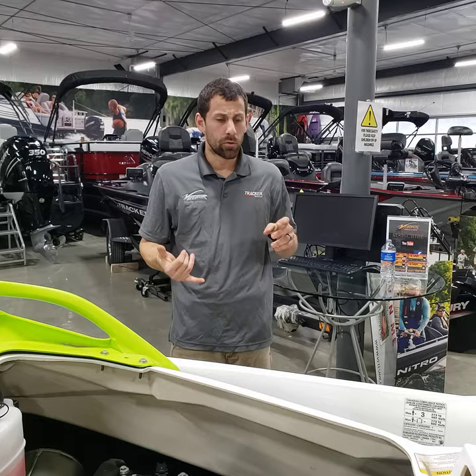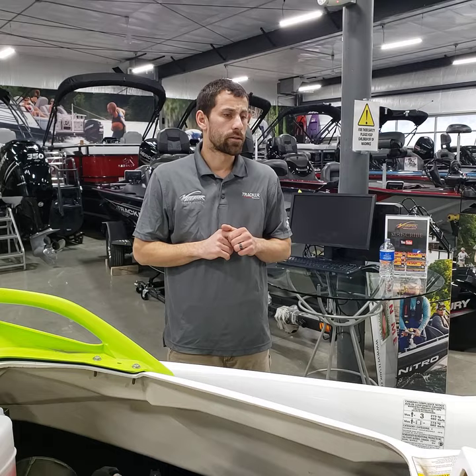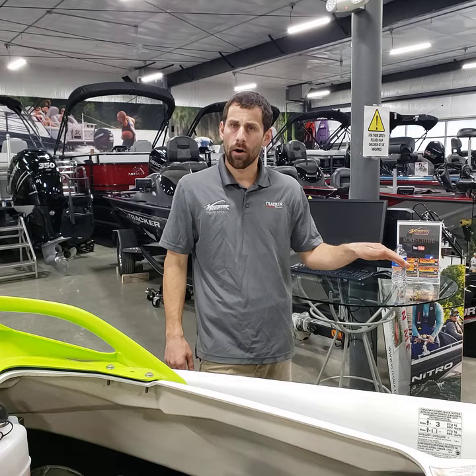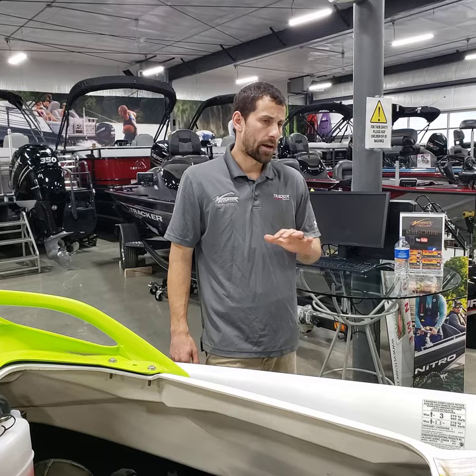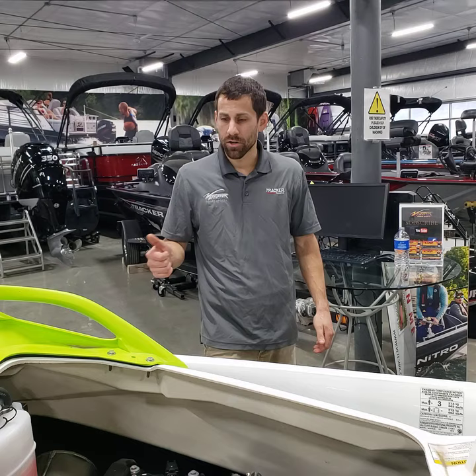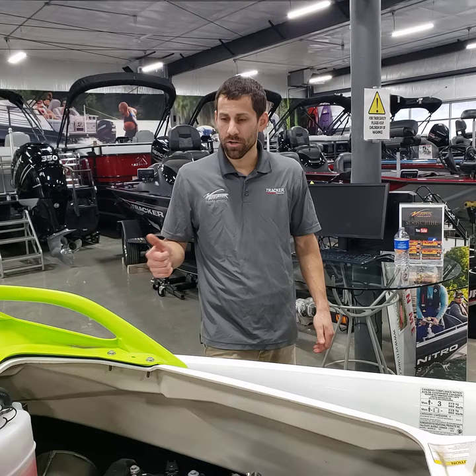Break-in on this machine is 10 hours. Before doing water sports or racing across the lake, drive it normally and vary your RPMs. Don't idle for 10 hours and don't run wide open for 10 hours — do a little bit of everything. Short bursts at wide open throttle are fine but stay around three-quarter throttle most of the time. After 10 hours there's no maintenance required. Your first maintenance will be when you bring it in the fall for winterization — we'll do the oil and filter, flush it, pull the battery, and check for recalls.